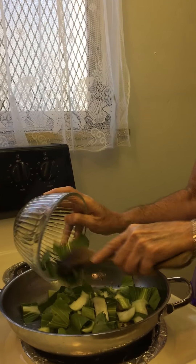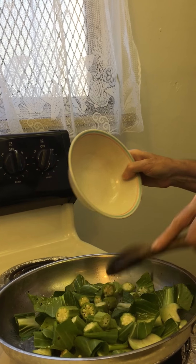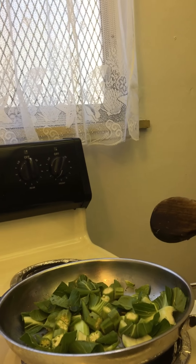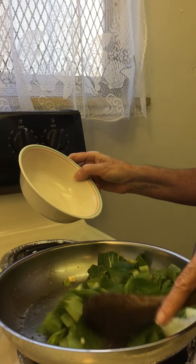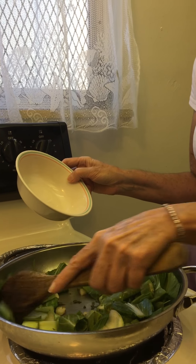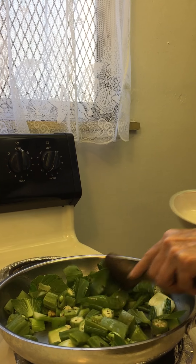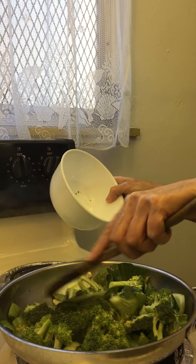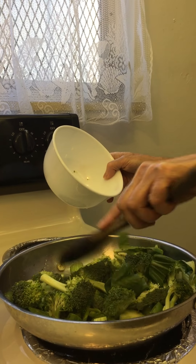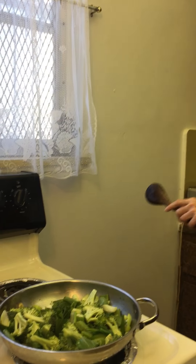So that's heated, and then I'm going to add some bok choy, some chili, and some broccoli, and then also some courgette.